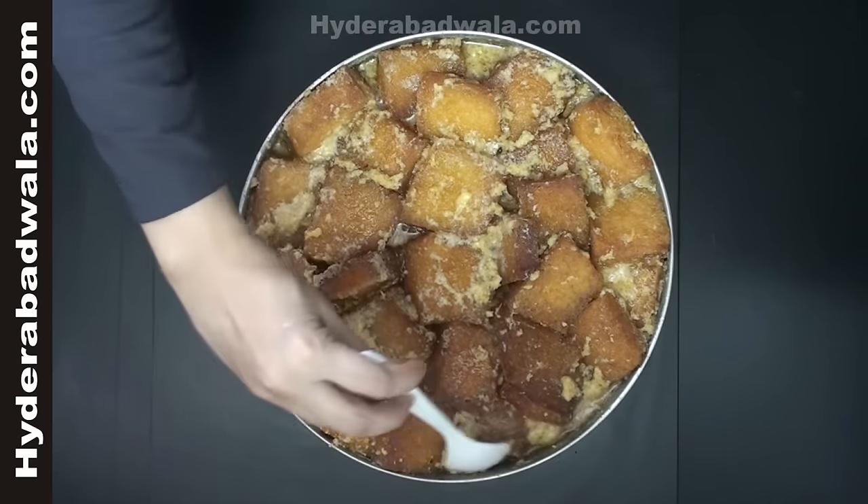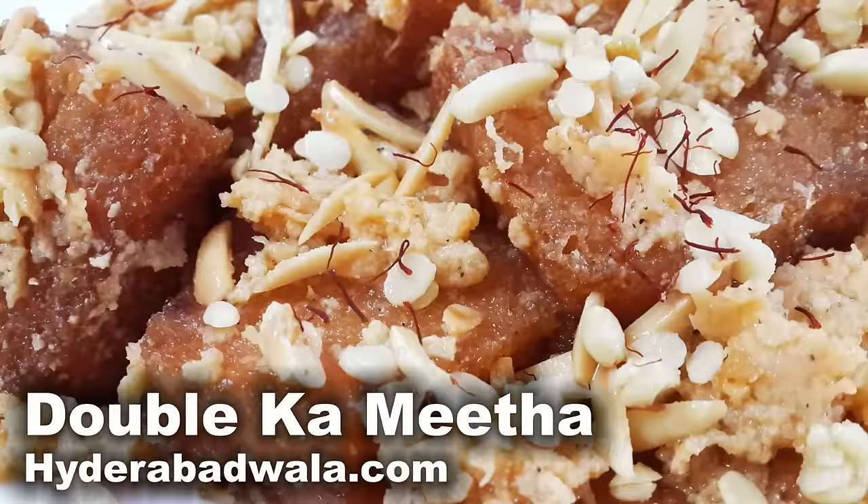Switch off the flame and garnish with few saffron sticks and sliced and fried almonds, pistachios and sharoli. Hyderabadi Double Ka Mitha is ready.